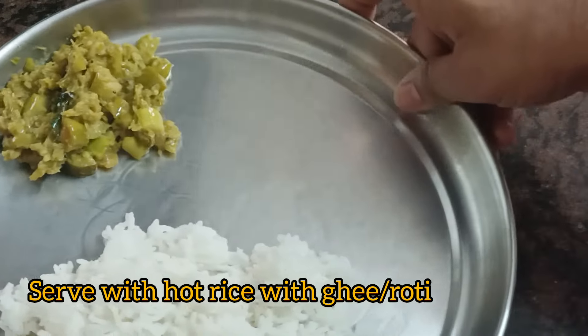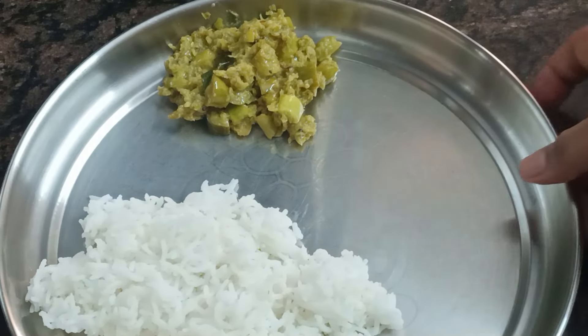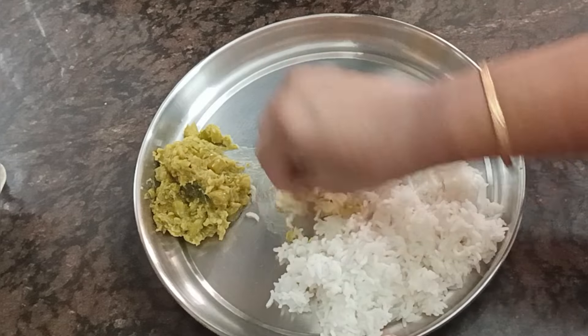Add the rice and taste the color. This is a good recipe — this recipe is very good.